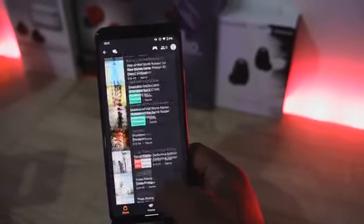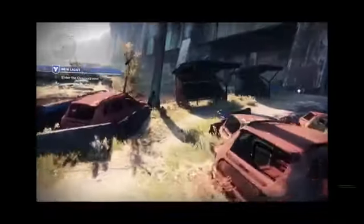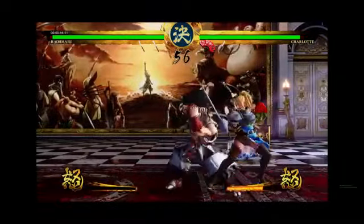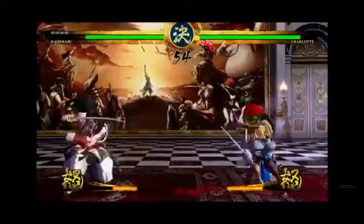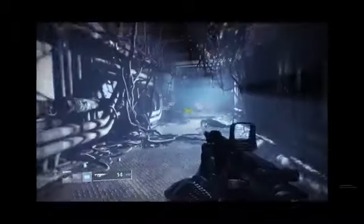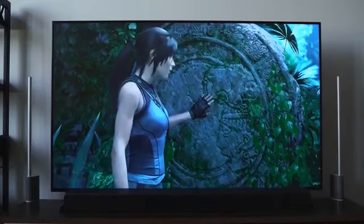Stadia comes with 22 games. You get two games free — I got Destiny 2, a kind of special edition, and Samurai Shodown. I was able to play both of them on my Chrome browser immediately, though I noticed some glitchiness and slowdowns. Games look at about 1080p resolution max, and playing on the TV where Google promised 4K60, I have not gotten 4K60 yet. Tomb Raider looks the best but still looked like a high 1080p game.